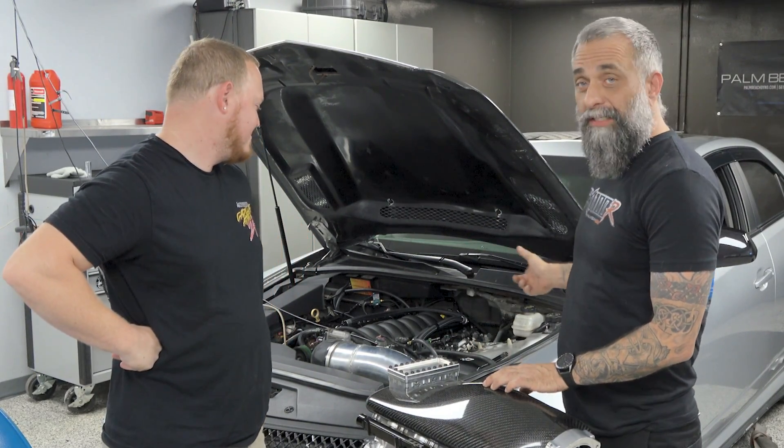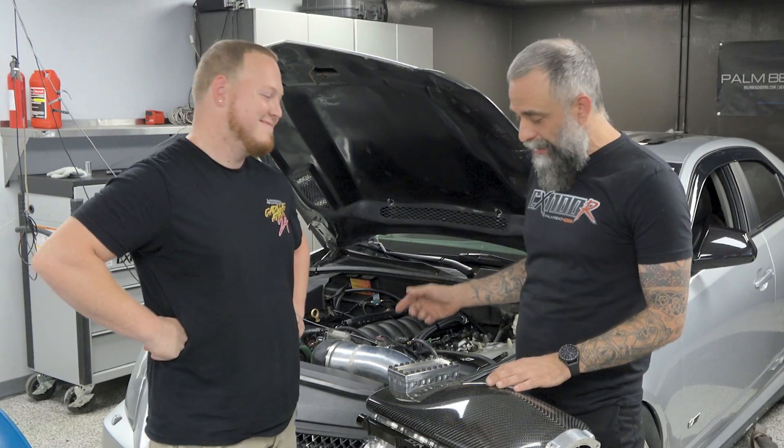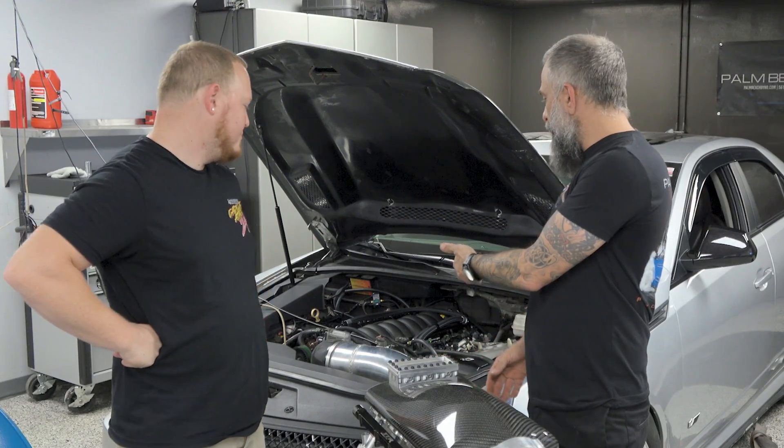Hey, what's up? Ken from Palm Beach Dyno here. We've got Adam in the house — he's our head mechanic and also owns this awesome CTS-V. It's on the Palm Beach Dyno dyno, and we're testing this beautiful intake from TTR on it. It's a twin turbo setup. Why don't you tell us a little bit about it?